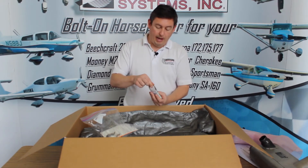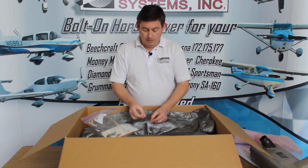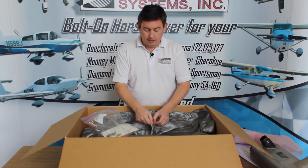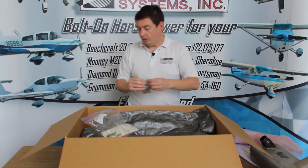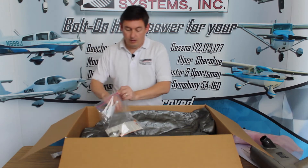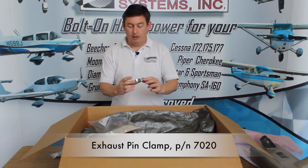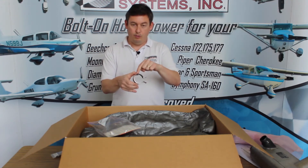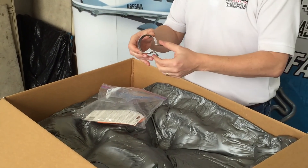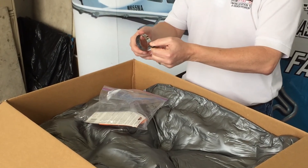We tailor this hardware pack to the order, so if you're getting a classic exhaust you'll have a little different hardware, including different exhaust gaskets. This is the pin clamp that holds the tailpipe on — you can see right there is the pin. This pin is what you drill through the tailpipe and into the collector assembly once you've fixed its location; the thing gets clamped and holds it in place.